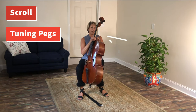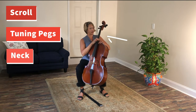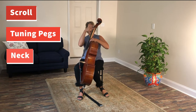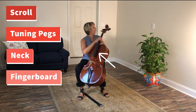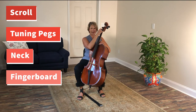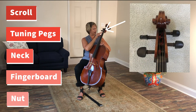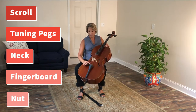This back side is called the neck. On top of the neck you can see this black piece. So you've got the brown neck, and then the black piece that goes all the way down is called the fingerboard. At the very top of the fingerboard there's a little piece of black wood that is called the nut, and the strings lay over the nut, which keeps them raised above the fingerboard.